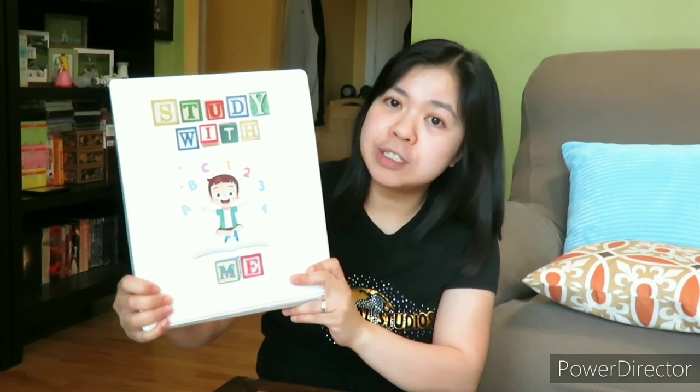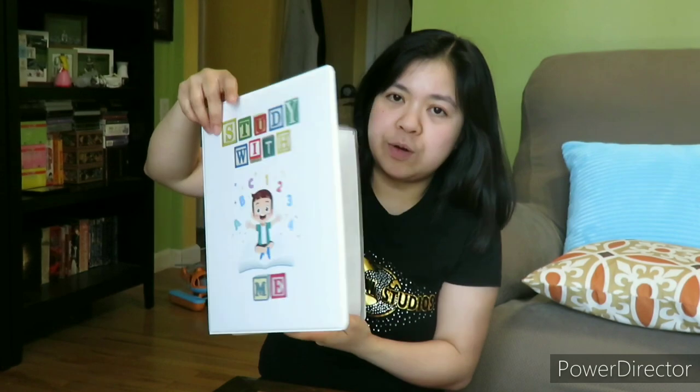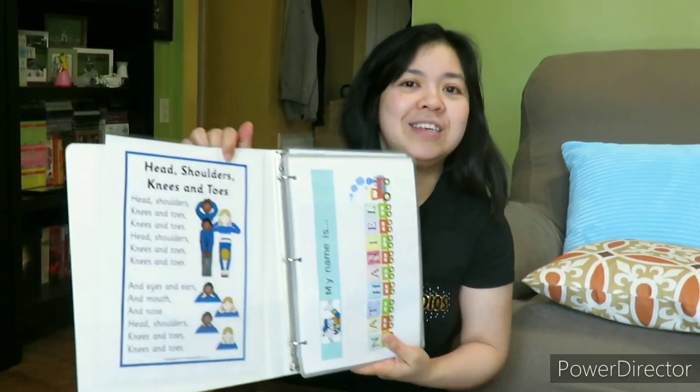I made this cover page — 'Study with Me,' the study book of my son. So let's open it — cha-chan!